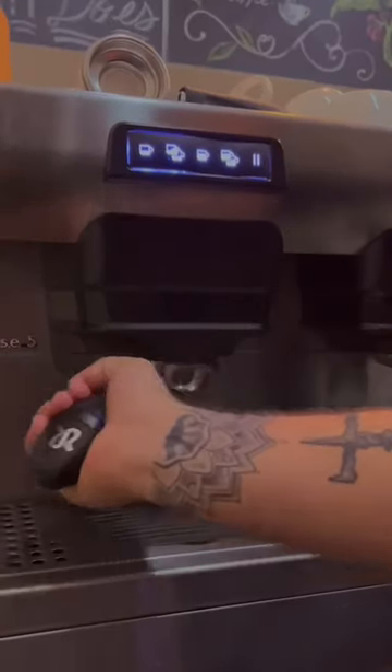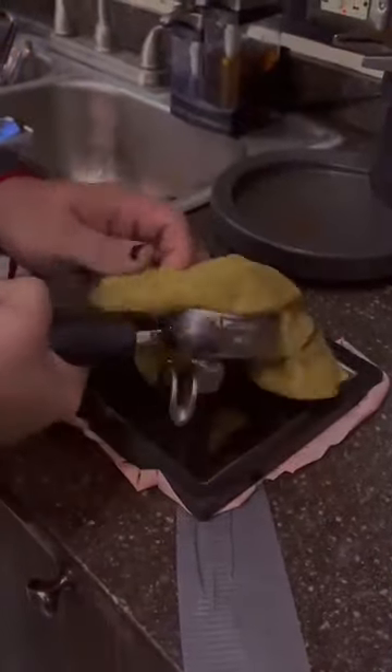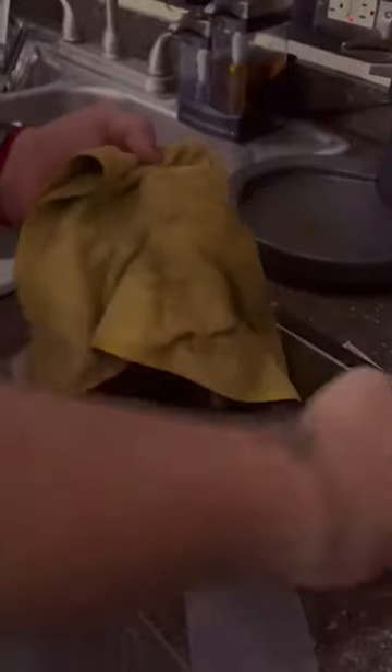Step number nine. The operator will come back to the espresso machine to remove the portafilter, which now has waste. He will rinse the coffee machine's group and dispose of this waste in the knock-box.